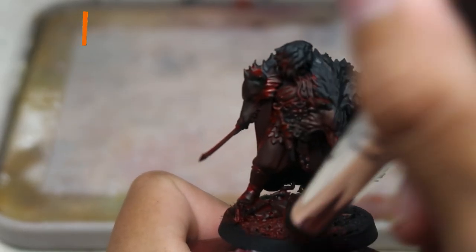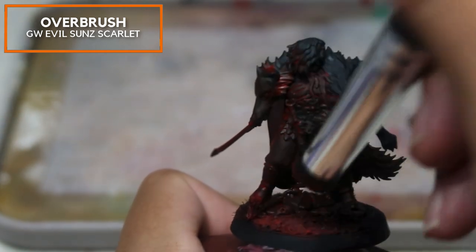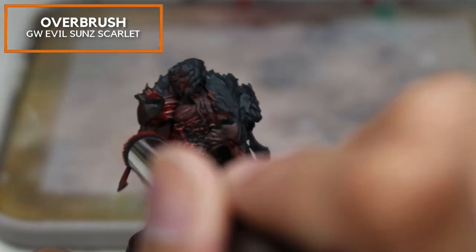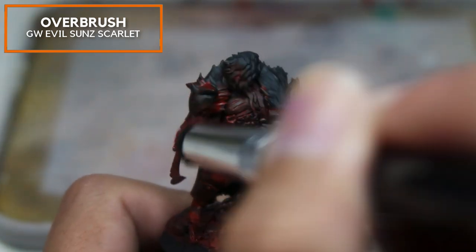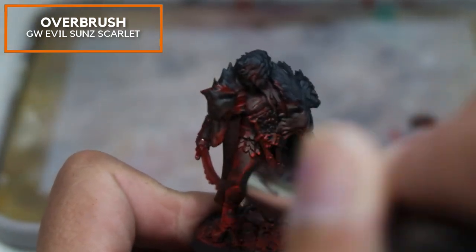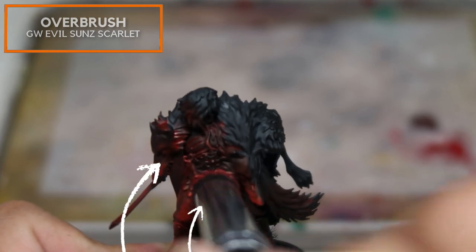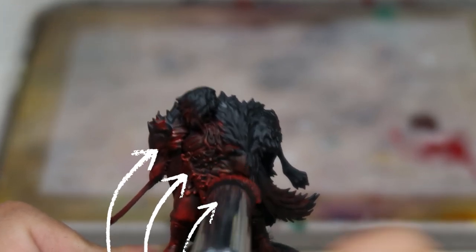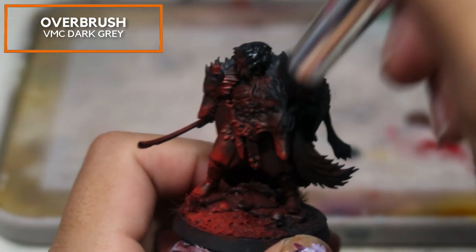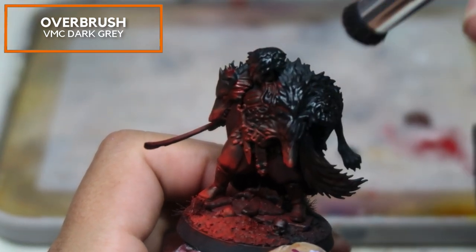Now we're going to do my favorite stage — overbrush! I'm going to be overbrushing the entire left side of the model in a directional manner using Evil Sun Scarlet from Games Workshop. We're going to do this pretty liberally over several thin layers, overbrushing from the bottom up to create a light effect and catch areas just like an airbrush would. Leaving a little bit of black, I'm now going to use Vallejo Model Color Dark Grey to overbrush the other side.